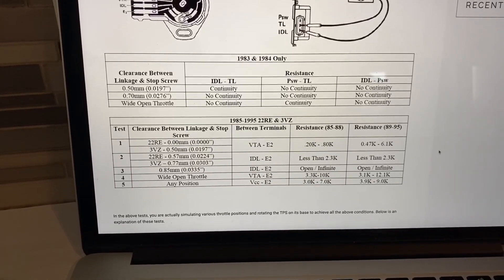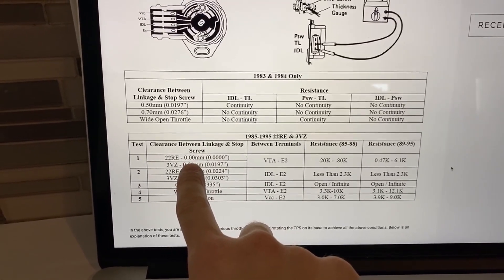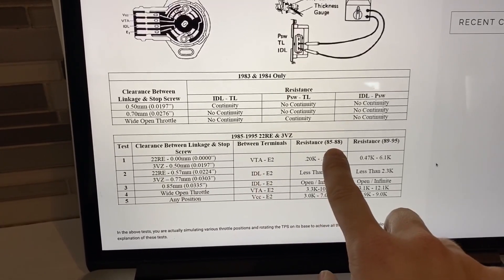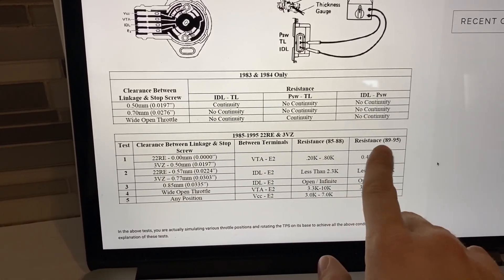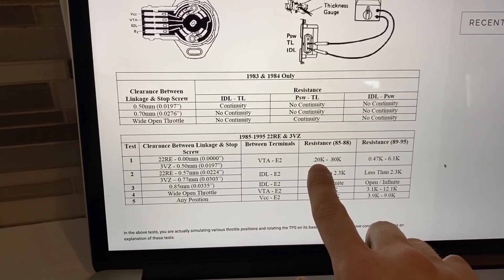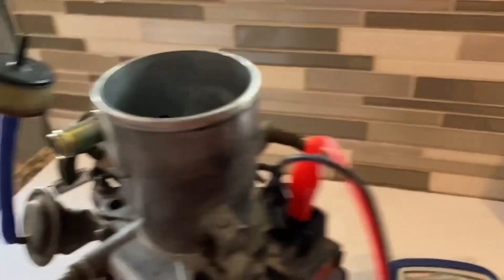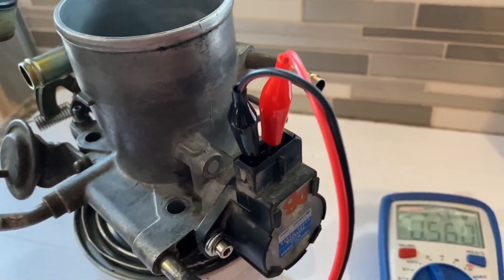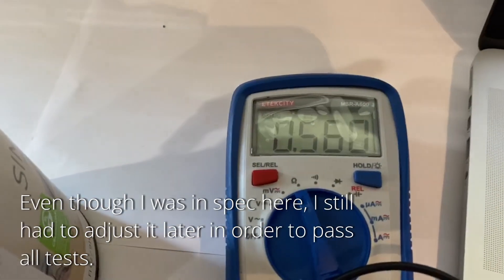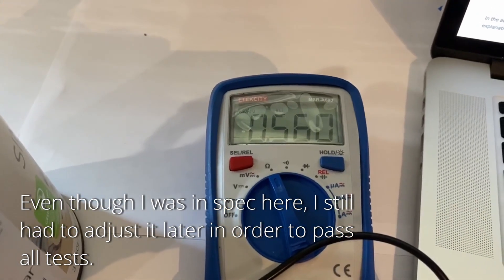For our first test, with the clearance between the linkage and stop screw at 0.00 millimeters and measuring between terminals VTA and E2 — on a 1988; if you have an '89 to '95 you'd use the corresponding chart — the resistance should be between 0.20 and 0.80 kiloohms. We have our alligator clips set up between VTA and E2, and we're reading 0.56 kiloohms. So for this adjustment, we are in spec.